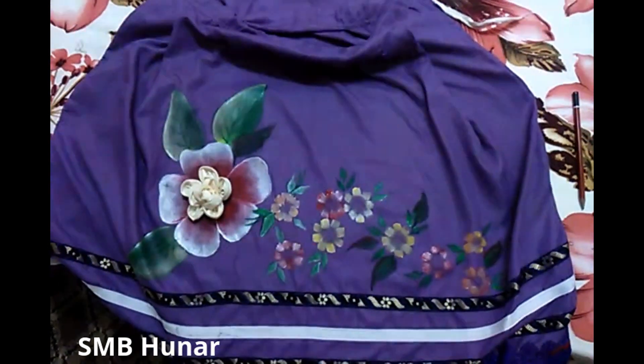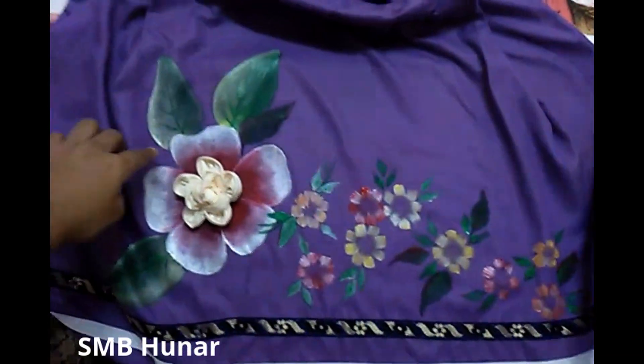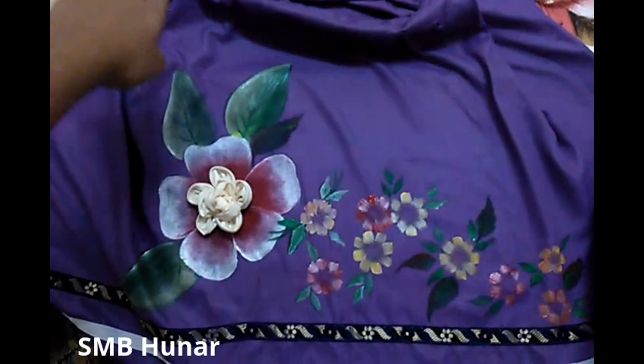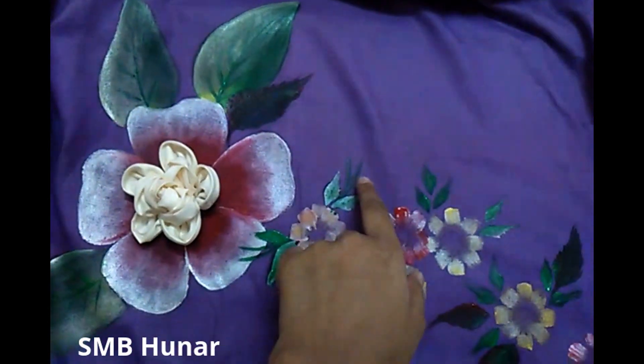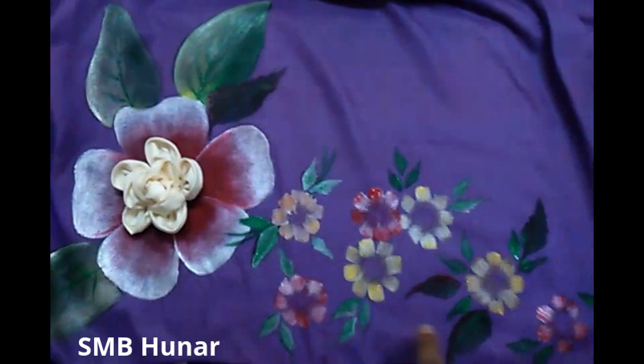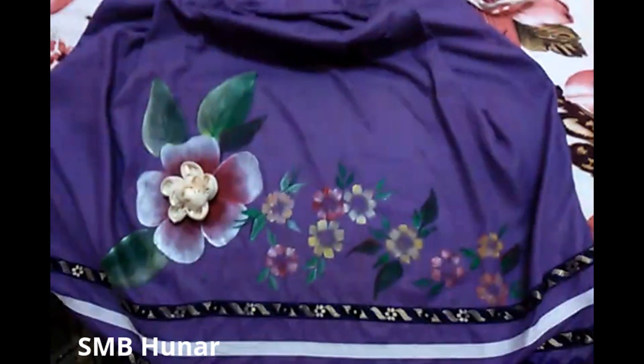Here you can paint a little bit. If you want, you can paint the stems. Here you can paint the lines creatively. You can overlap them. And this is your RIDA ready.